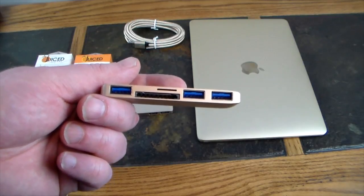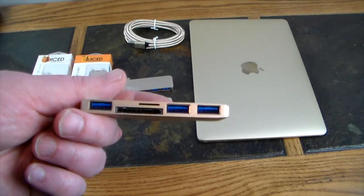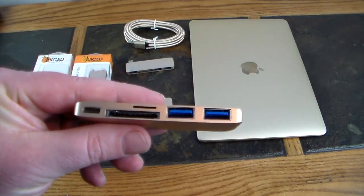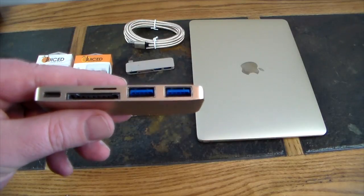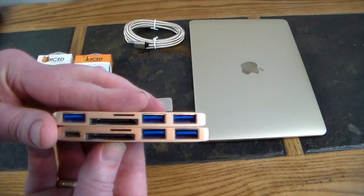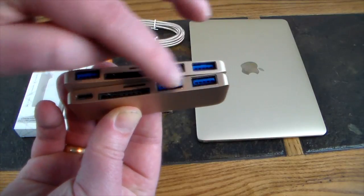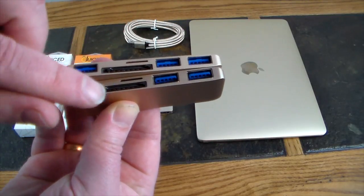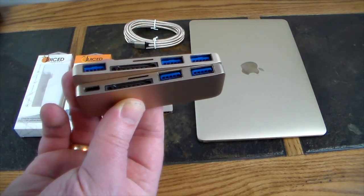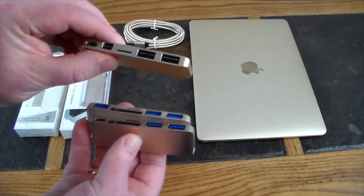So Hub 1 is the solution if you're not worried about power pass-through and charging — you just need a bunch of devices and storage hooked up. Now moving on to Hub 2: you are short one Type-A compared to Hub 1. You're giving up a Type-A USB 3.0 for a Type-C power pass-through. So now you have two Type-A USBs, micro SD, SD card, and power pass-through — you can charge and use peripherals simultaneously while this hub is plugged in.